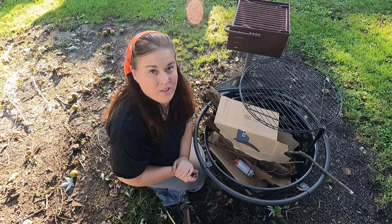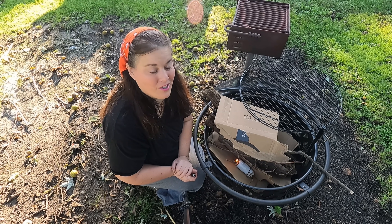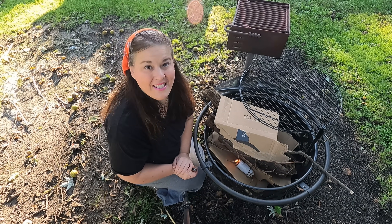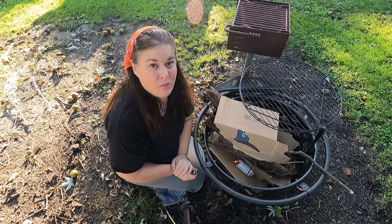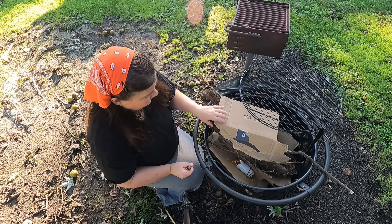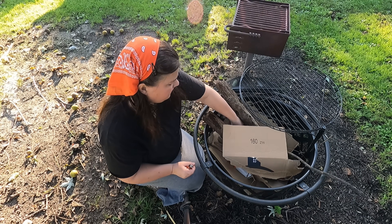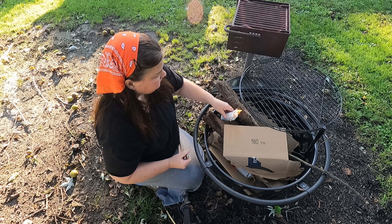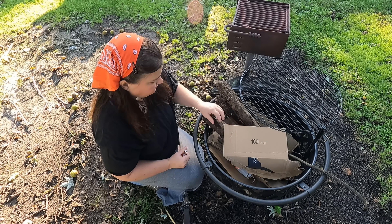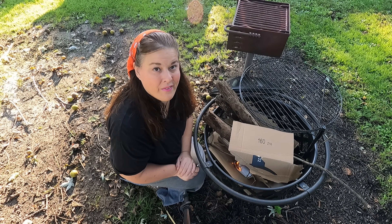I find that working on chores outside oftentimes is so much easier than working on them indoors. While today is a simple chore getting ready for wintertime, it's so much easier to do it outside. In order to complete this chore we have to have a fire.